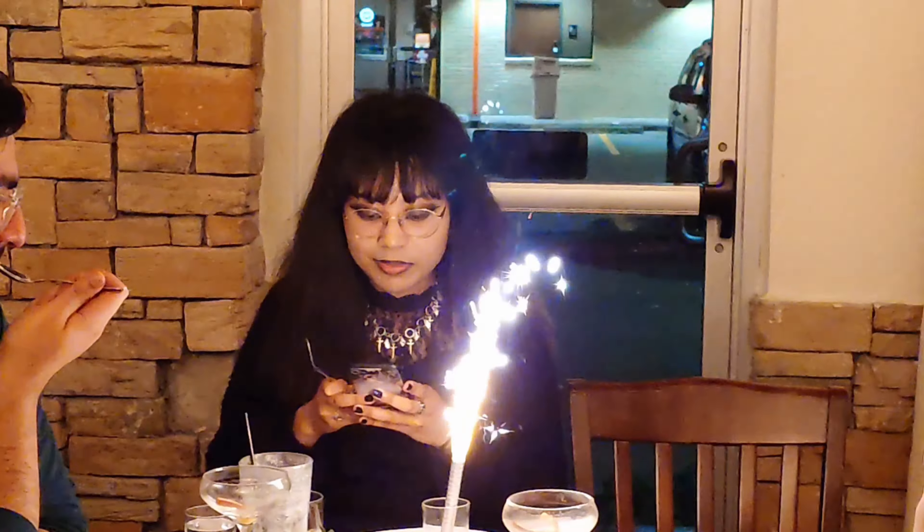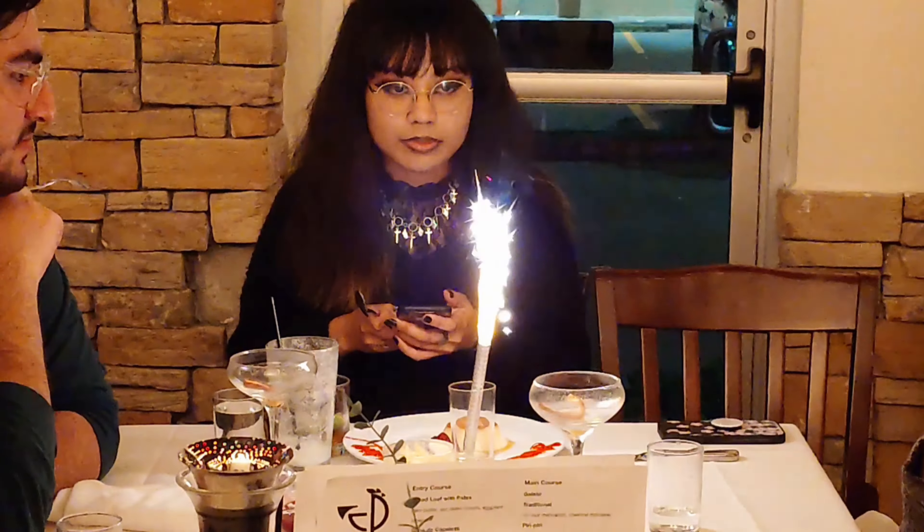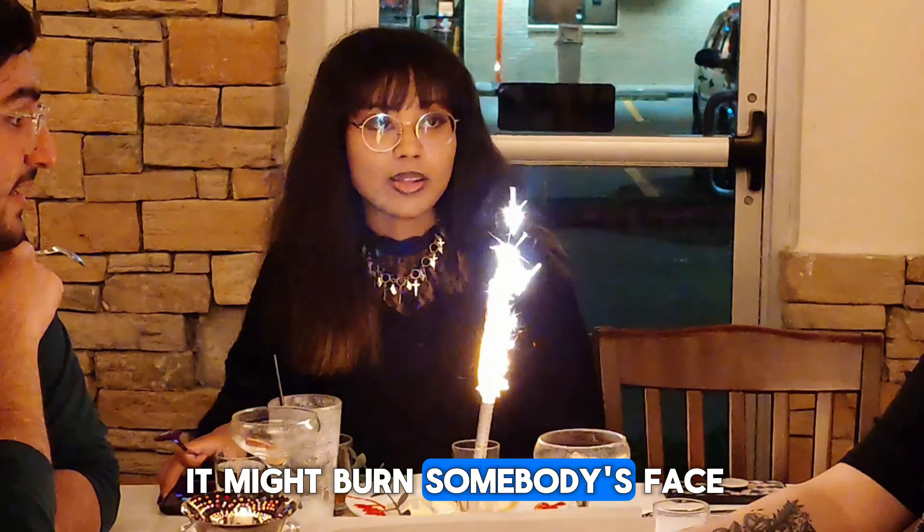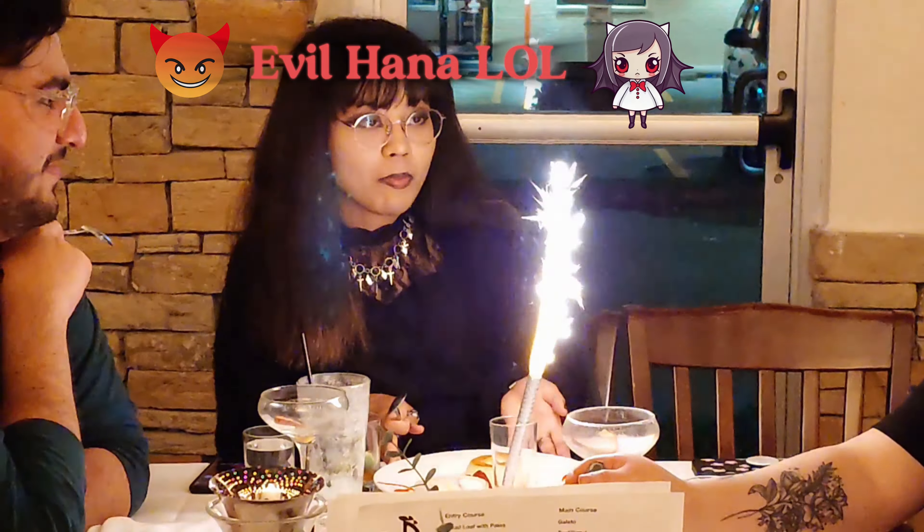It's all good. It's so good. That's super cool. It's getting slowly smaller and smaller. If you blow it, it might burn somewhere. That's so true.